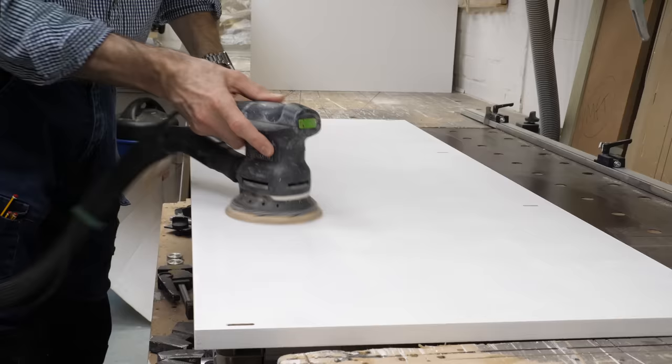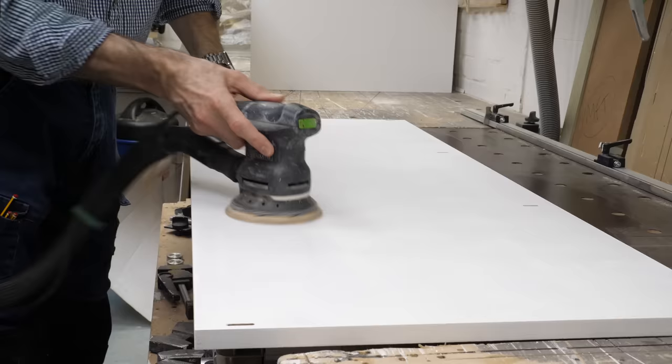I wonder why other makers don't do this — it's huge for me anyway. If Mirka had offered this way back when I had mine, I may well have persevered, because it means you can finally get a 5-inch 125mm sander with a 5mm stroke — a coarser, more aggressive stroke. I really like sanders with 5mm strokes, but for some reason all manufacturers seem to see 5-inch sanders as finishing sanders. They're fantastic for de-nibbing between coats of paint, but you wouldn't want to try stripping a finish or doing initial prep work with them.